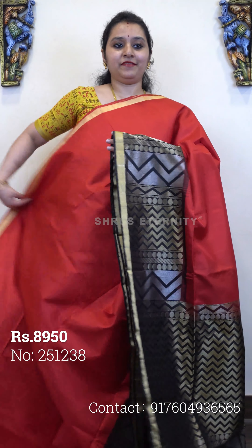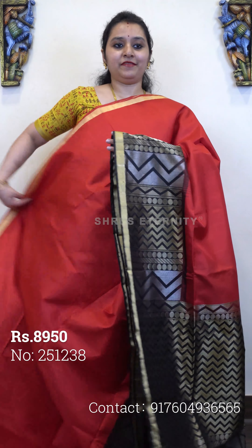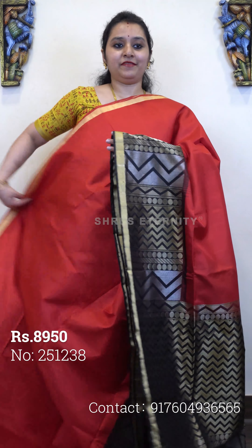Next we have a red with black, priced at 8950. A very pretty saree. The upper portion of the saree has a gold jari border. The body is left plain. The lower half of the saree has a black colour jari border with temple patterns in both gold and silver jari. A beautiful saree with very pretty jari woven pallu in black and a plain black colour blouse. Priced at 8950.